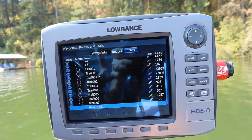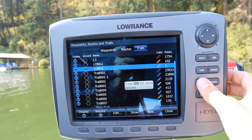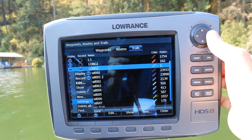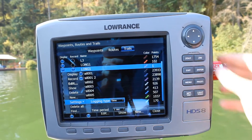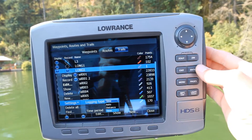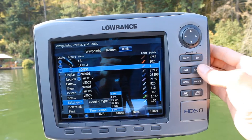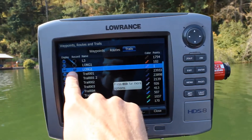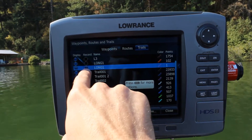Go ahead and save that. Now go to Long One, open the menu, and scroll down to Settings. Check the logging type — there are several choices: auto, distance, or time. I'm going to set it to time, and for the time period I'll do one second. Then exit, and you'll see it's recording — there's a little button with a blue shaded area indicating it's recording.